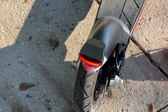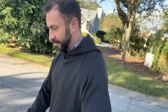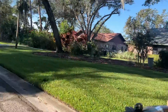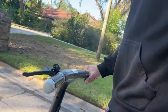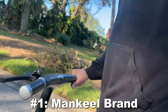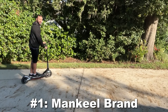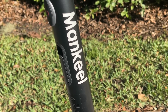The other things I like about this include the fast acceleration — this thing will move and get out of its way, folks. That's fantastic. And last but certainly not least, that Mankeel name brand means something. They're a fantastic company that's been making high-quality products. They're a premier brand, and let's face it, not everyone cares about their brand the way that Mankeel does.